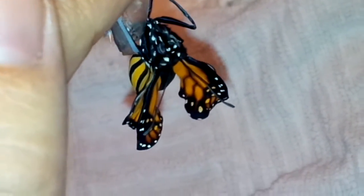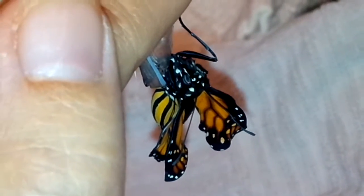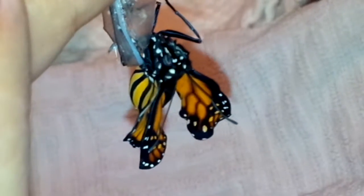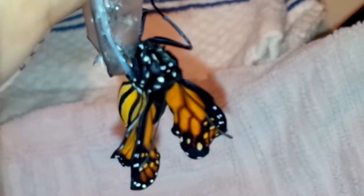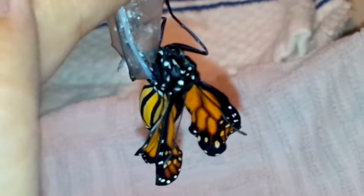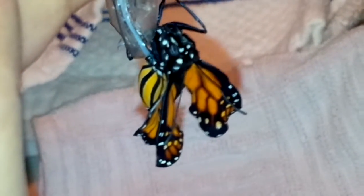There are no obvious gross deformities. His wings are inflating — I think we're good! Another monarch saved! I apologize for the shakiness, you guys.